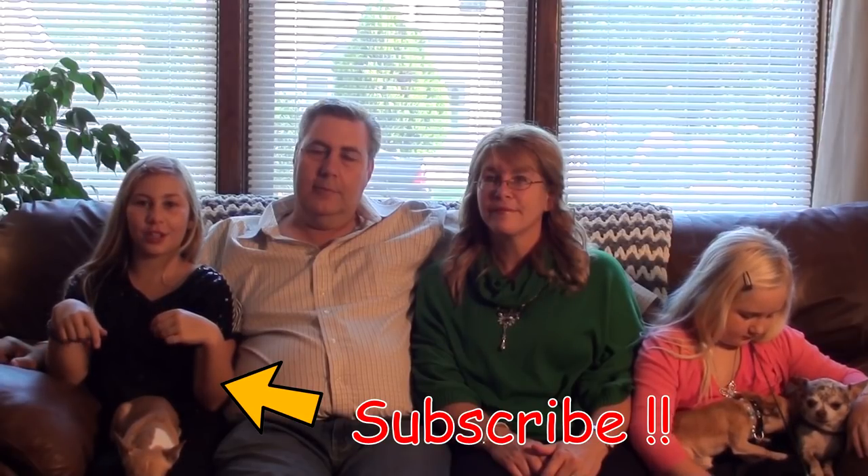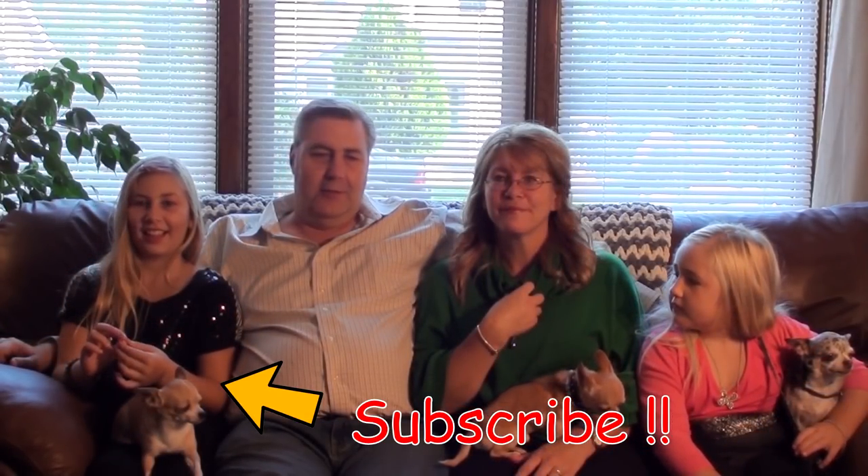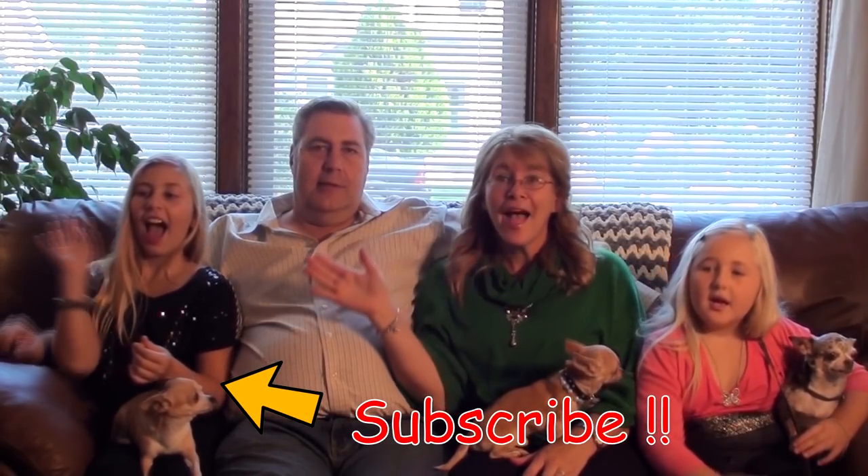Don't forget to hit that subscribe button down below. Bye-bye!